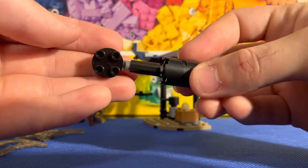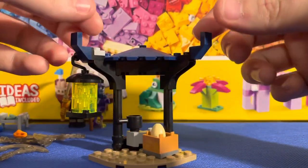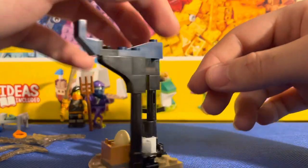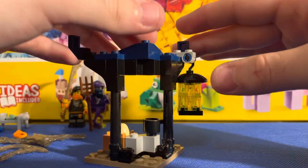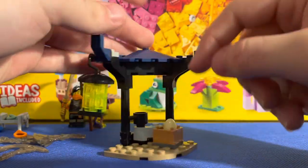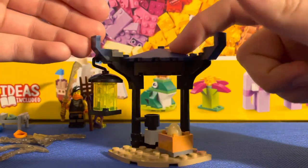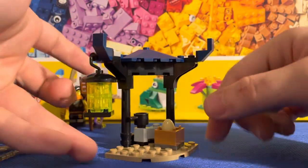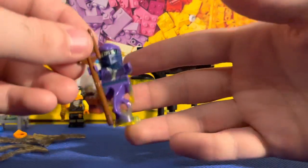It's a simple build for sure, nothing too hard. Setting that to the side, you've got what I'd call the main build of the set — also very simple, not hard at all. I actually kind of like this little lantern they've got going on. It includes a little pot and an egg. I like the dark navy blue color they're using here — it blends in very well with the theming.